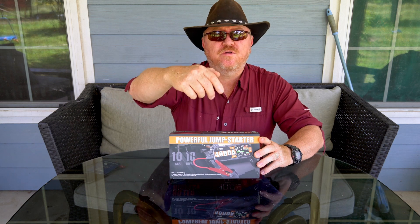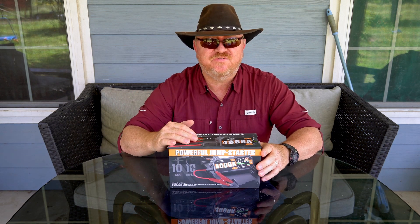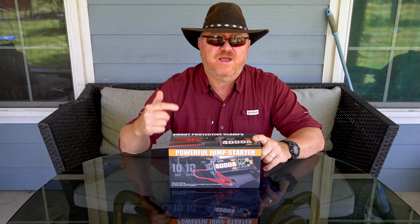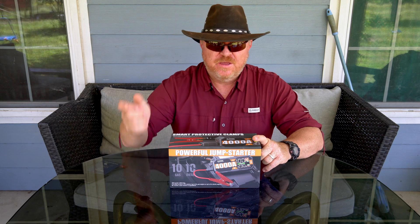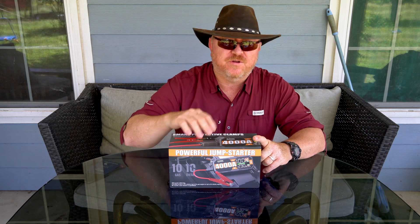Hey guys, The Gadget Man here and today I'm going to be unboxing and demonstrating this powerful car jump starter or booster. This is a portable emergency device you keep in your car in case your battery is dead and you can't start your car and you don't have to ask some stranger for a jump. This item was gifted to me to do this video.